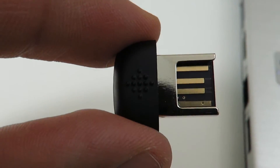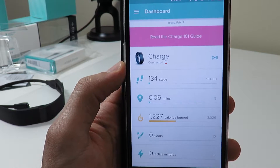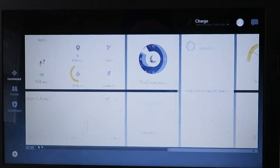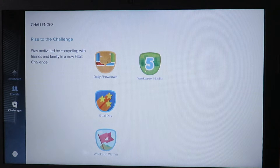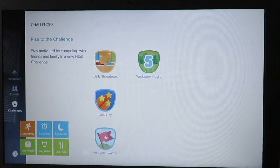The sync dongle allows you to sync the device wirelessly to Android, iOS, or Windows apps. The app is pretty easy to use and is also supported by a lot of other major apps and services. You can compete with your friends by challenging them to different competitions. You'll also be able to read the graphs the app generates based on your sleep patterns, monthly exercise, and daily steps taken.